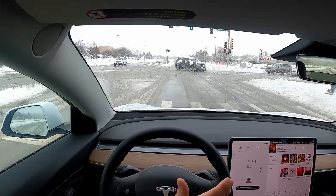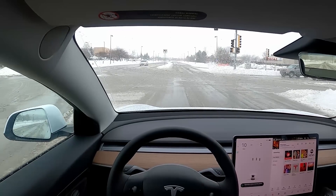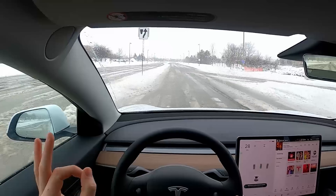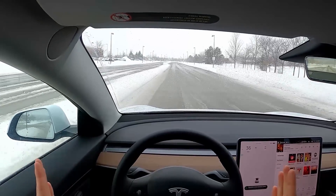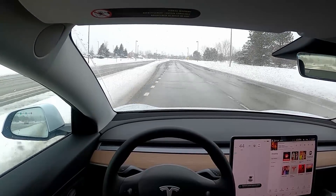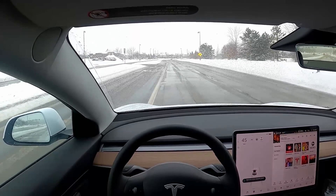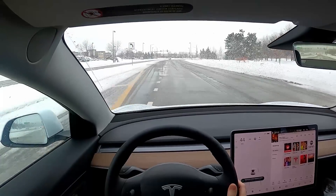Now that the auto hold setting is enabled, it's just going to hold the car in place until I put pressure on the accelerator and we move forward. This seems like a mild thing, but if you're doing a lot of stop-and-go driving — like in the suburbs, like I am right now — it's just really nice, and it's something I've never experienced before.